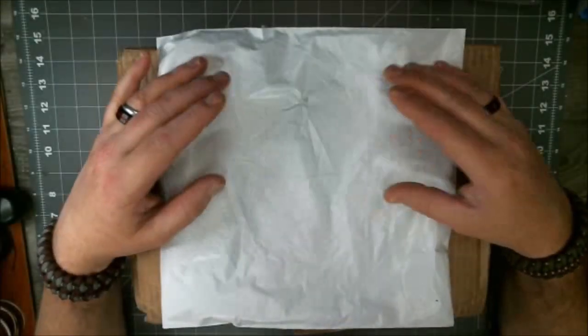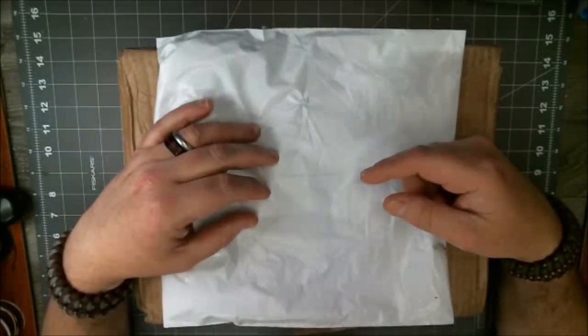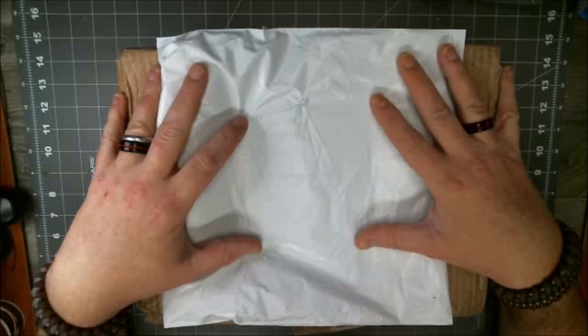Greetings, greetings, greetings everyone. Steve, Paracords of Kindness. How you doing today? Hopefully your weaving's been happy. Welcome to another edition of What's in the Box? Don't look in the box, man. What's in the box?